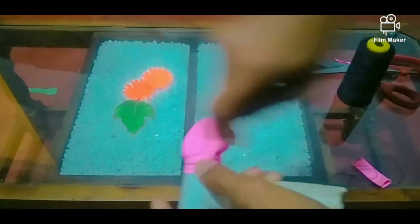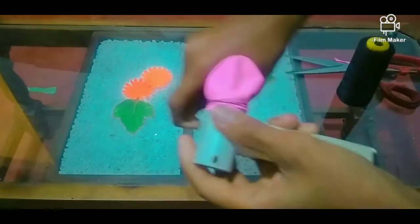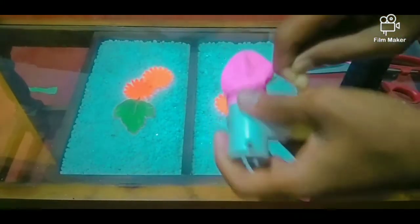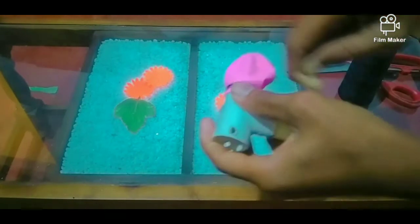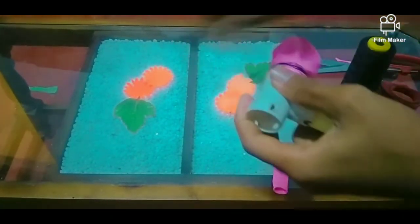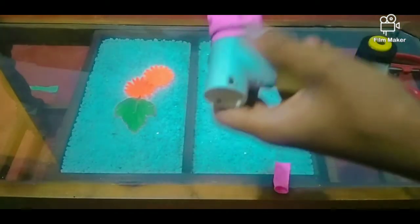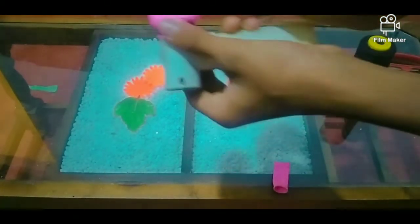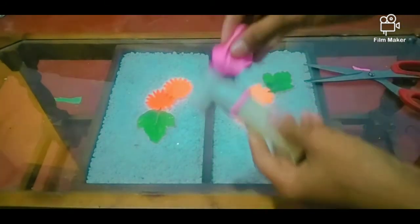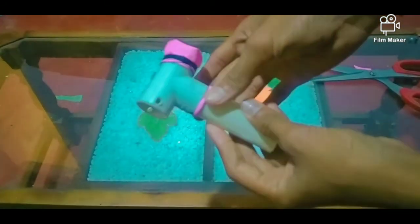I can do this in the middle of the Artist. This is an extra one in the country. The next step is to reduce the mixture of the egg.